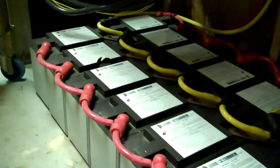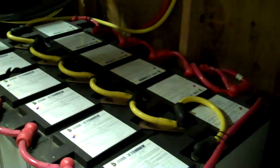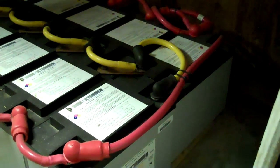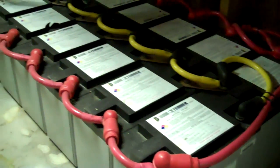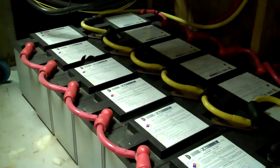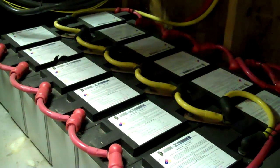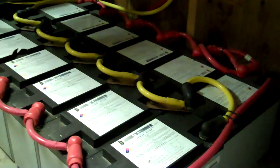One of the biggest problems with AGM batteries is you can't use hydrometers and things like that. You have to find a way to determine the state of charge of each battery, or the condition, or whether it's a dud battery. You can't just put a load tester on the battery bank and figure that out. You pretty much have to isolate each battery.